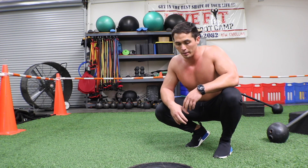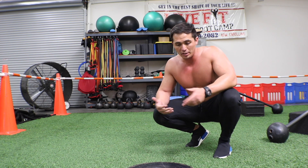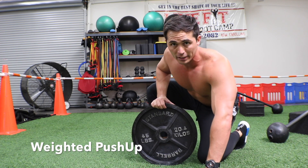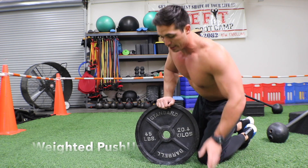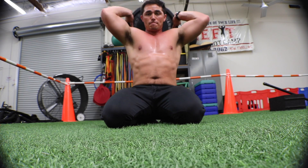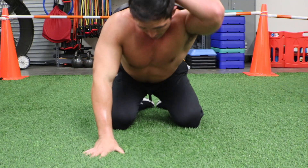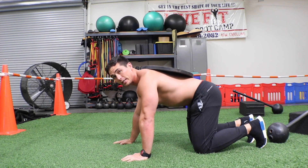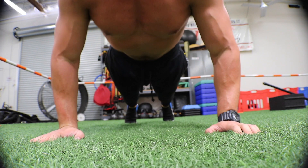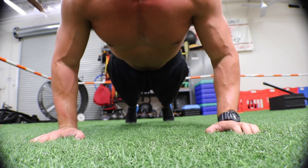Weighted push-up — a little bit of a tricky setup. If you've got a buddy, have them help you out; it's much easier. I'm gonna be using a 45-pound plate. Take the 45 overhead and get it as flat to your back as possible, then go to one hand — tricky setup, I told you. If you have a buddy, have them help. That weight should be centered over your upper back and chest. Make sure the hips are nice and tucked, and we've got ourselves weighted push-ups.